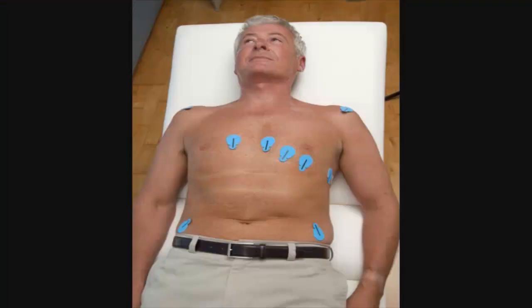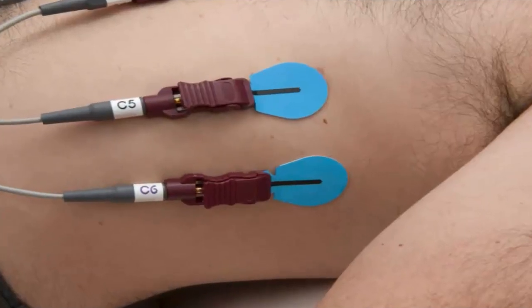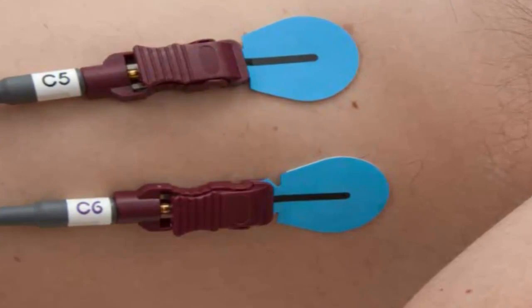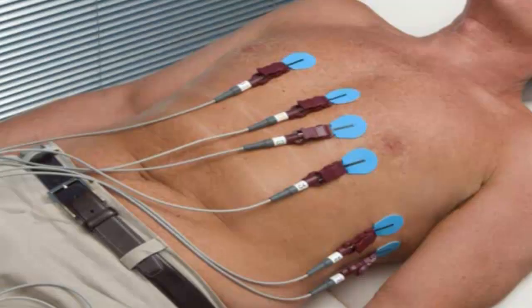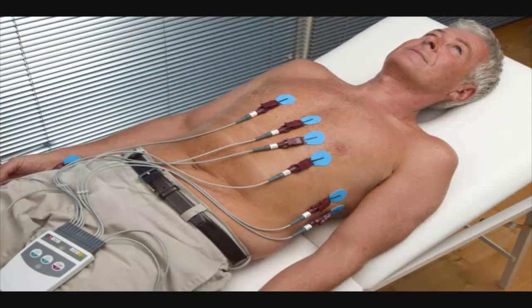First, place the electrodes onto the patient at the appropriate electrode sites on the chest and limbs. Electrode preparation of the skin is always recommended, especially if the patient is hairy or moisturiser has been used. All of the electrode sites are clearly labelled, and you can see the individual labels on the banana plugs.